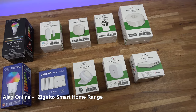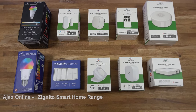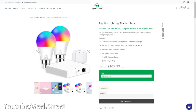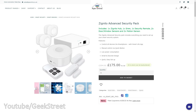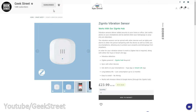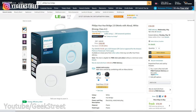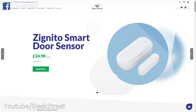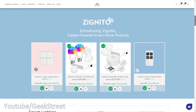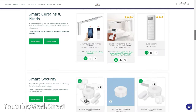Hi guys, we're going to be taking a look at the latest range of smart products from a company called Ajax Online. It's their Zignito range and they have a number of different Zigbee-based products and even their own Zigbee hub — ideal if you're starting your own smart home. They have starter packs to get you going, or even worth getting if you're after additions to your existing smart home, as the items are compatible with some Zigbee hubs — for example Philips Hue, SmartThings, etc. But with certain hubs you may notice reduced or missing functionality, so do make sure you double-check compatibility on their website.